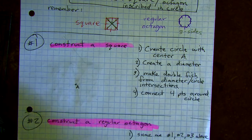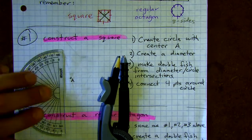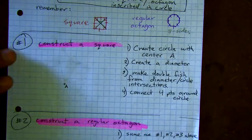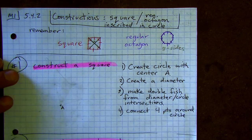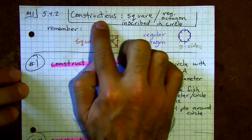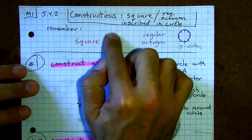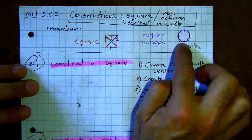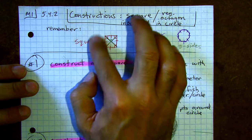Alright folks, have your tools handy. We have a brief lesson today. This is our last construction, and it involves a square and a regular octagon — regular meaning all sides are the same length. We're going to be inscribing them in a circle, which means we'll use the circle to draw these shapes, and the shapes will be inside the circle.